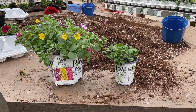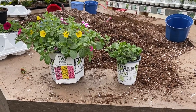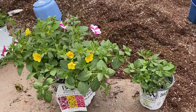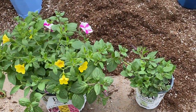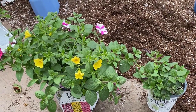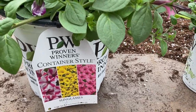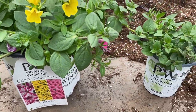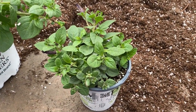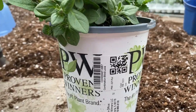Here we have the two different sizes. On the left hand side is the eight inch, and on the right hand side is the one quart. Basically the difference is the size of the pot and the size of the plant when you receive it. The eight inch container has three plugs in it — in this case it's the Sunglasses combination — and the one quart container also has three plugs in it, and this one is the Blind Love combination.